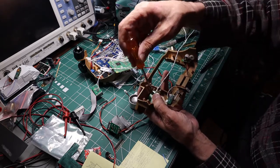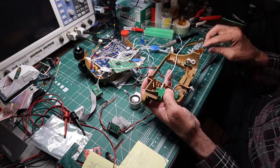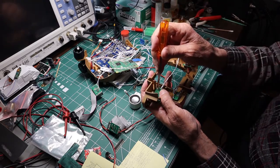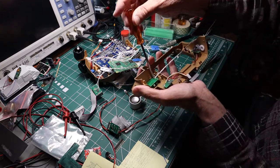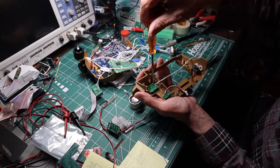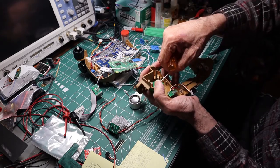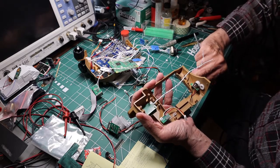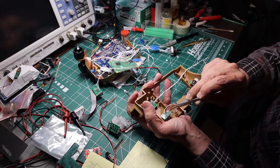One thing I've got to make sure I point out is anytime you're dealing with a screw, especially in plastic, you want to rotate backwards so you can find where the original thread is, so that you don't end up creating new threads in plastic and just weakening it. Rotate backwards, find out where the screw drops down — that'll tell you where the thread starts — and then move forward from there.